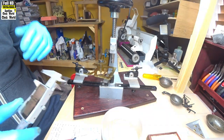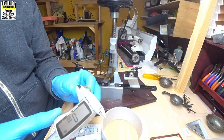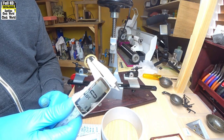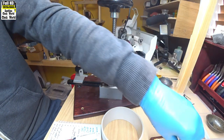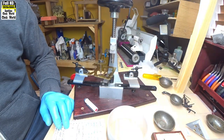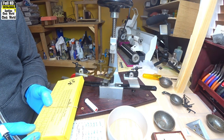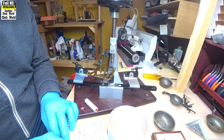Take that piece out. Now we need to find the size — the internal diameter of the bush that we're going to use. 0.76–0.77 mm. So we take our box of bushes — that's 0.77 mm. Have a look on our box again — the maximum diameter is 2.0 mm. Write that down: 2.00.